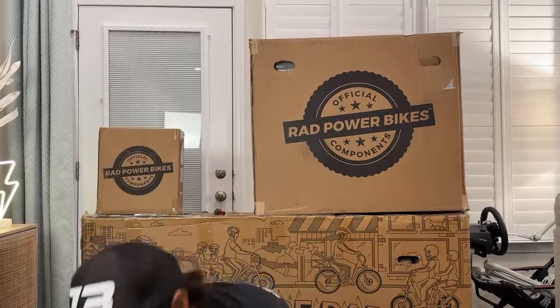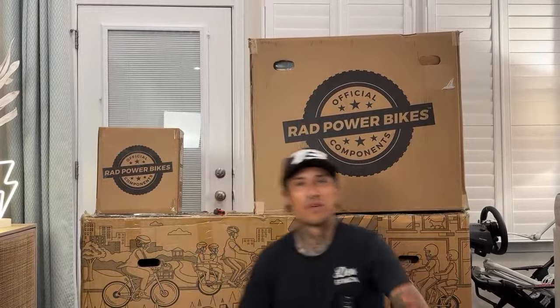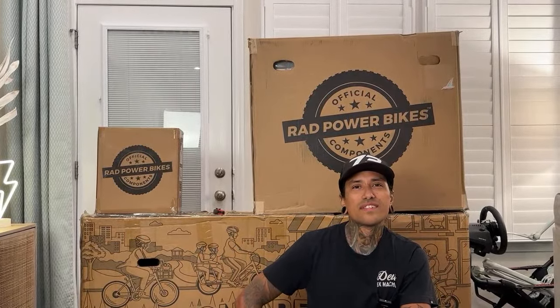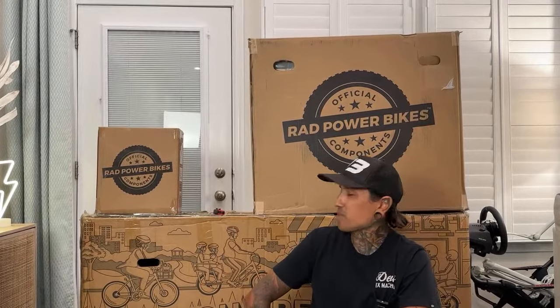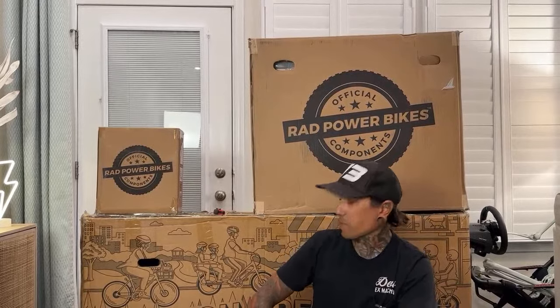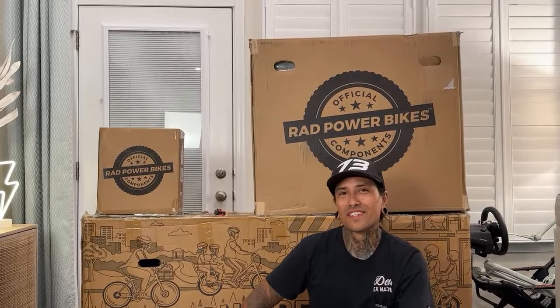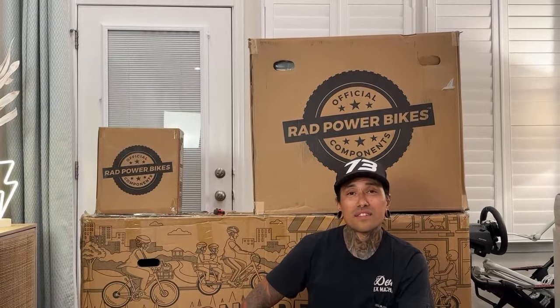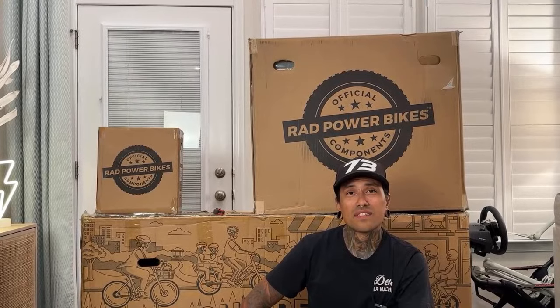We have Patrick Boland in the chat — hope you have better luck dealing with the people over at Rad than he did. He's had a Rad Runner 2 for a year, and this is the Rad Runner 3 Plus. Someone says next time you're in New York, go to the Rad Power store in Brooklyn — it's a beautiful shop with the complete line of e-bikes set up to test ride.